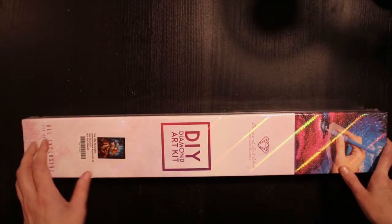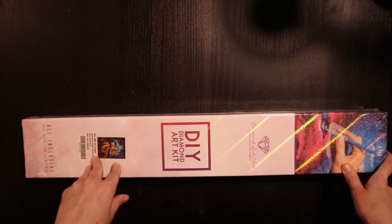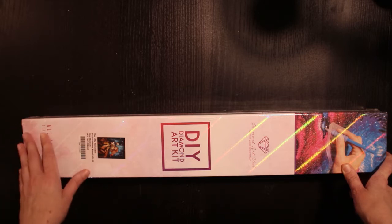I paid $52.95 for this. I ordered it on the 24th of August. They shipped it four days later on the 28th and it arrived on the 4th of September — very fast shipping.